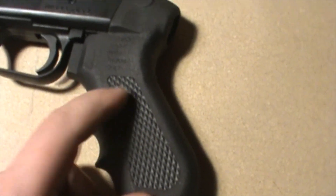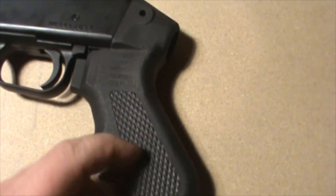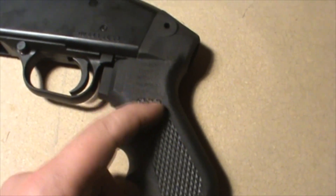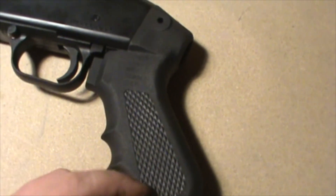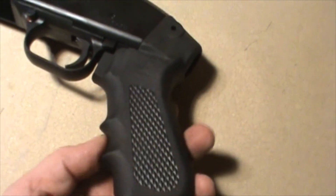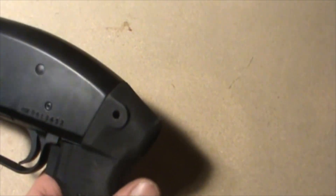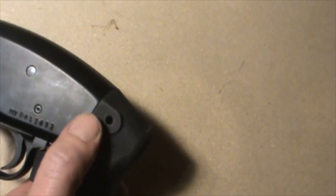Moving further back to the grip, you've got some texturing on it here. I don't really know if that does a lot for you, but it makes it look a little bit better. You've got your finger grooves here, so it's hollowed out — saves some weight and cost I guess. And you've got your hole for a sling stud back here. That's pretty much it from front to back.